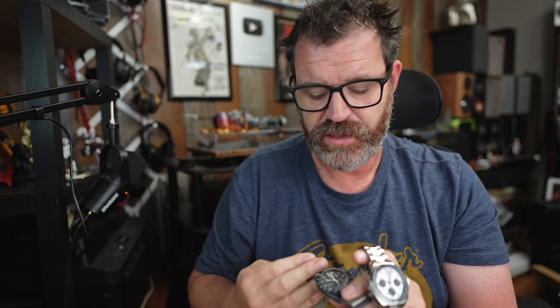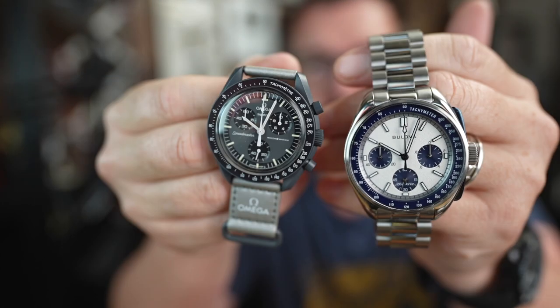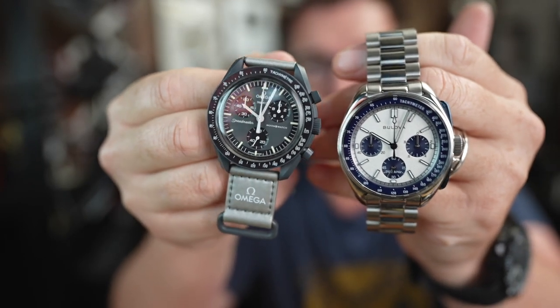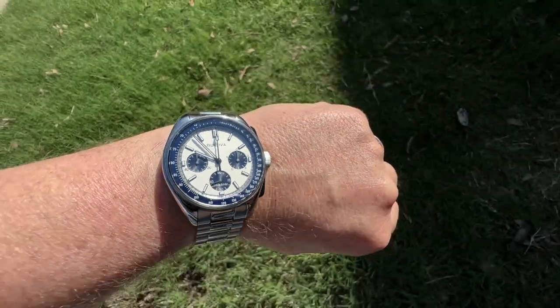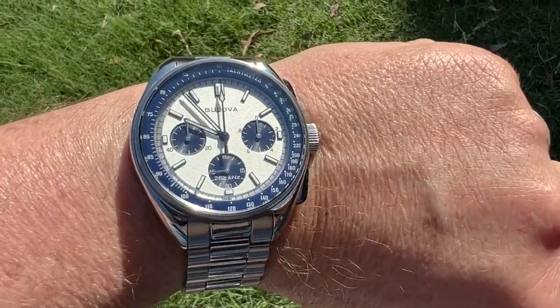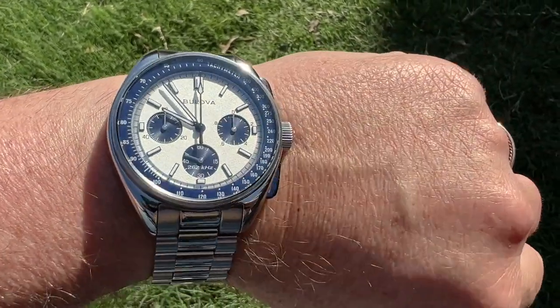Let's get a look at these two together — Moon Swatch versus Lunar Pilot. Even the smaller size of the Lunar Pilot is quite a bit bigger than the Moon Swatch, which to my understanding is a one-to-one reproduction of the Speedmaster. I have a seven-and-a-quarter-inch wrist and it's perfect on me. At $800, I think it's worth every penny.